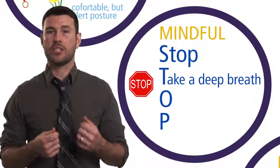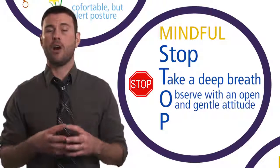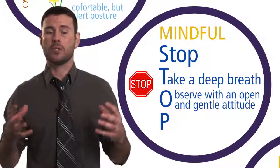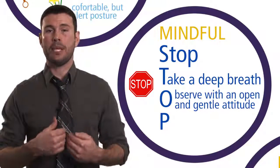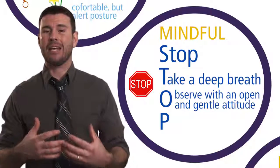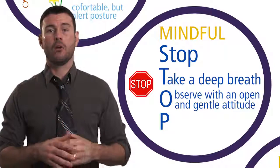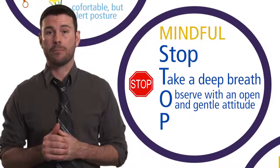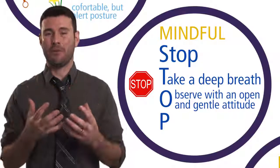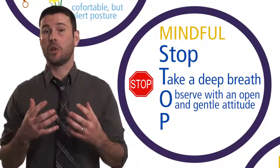Because the next thing you're going to do is step three — the O in STOP — and that's to observe with an open and gentle attitude. What you want to observe is: What am I thinking? What's happening inside? What am I feeling? What am I doing? What is the other person saying, doing, or feeling? Or why is the person doing that? What's happening in my environment? So you're taking in information by simply observing and noticing with that gentle and open attitude.